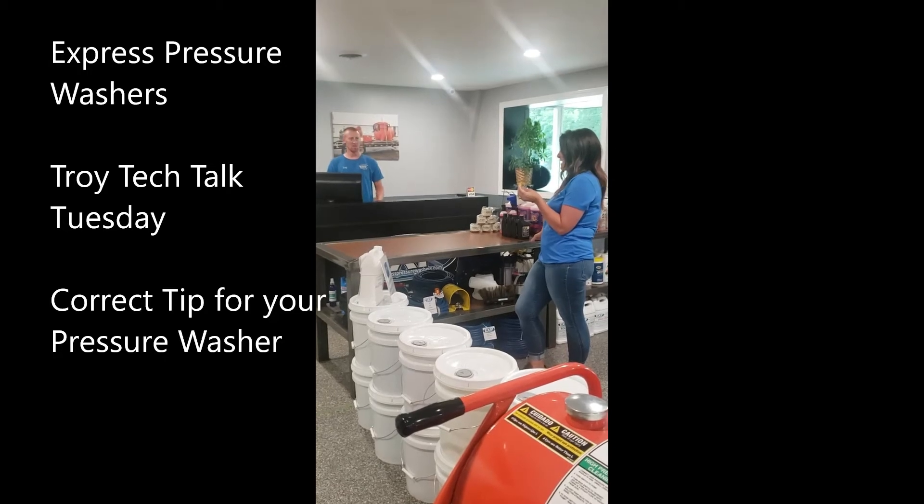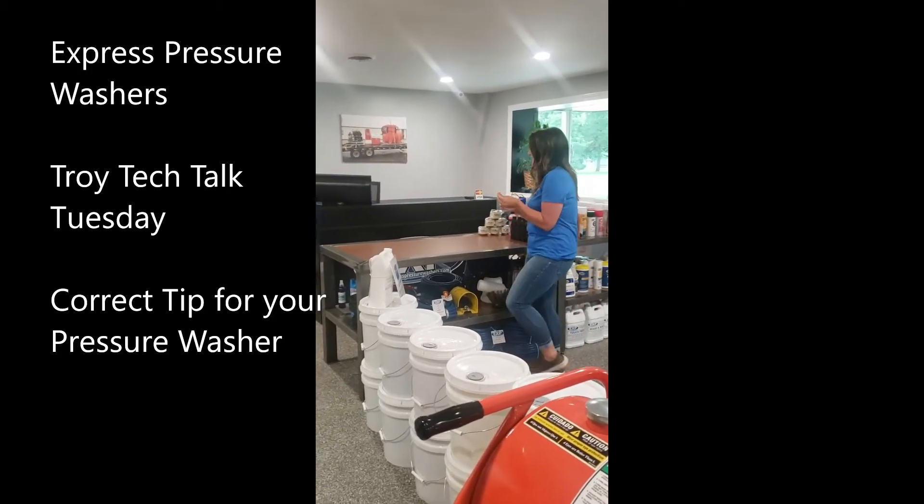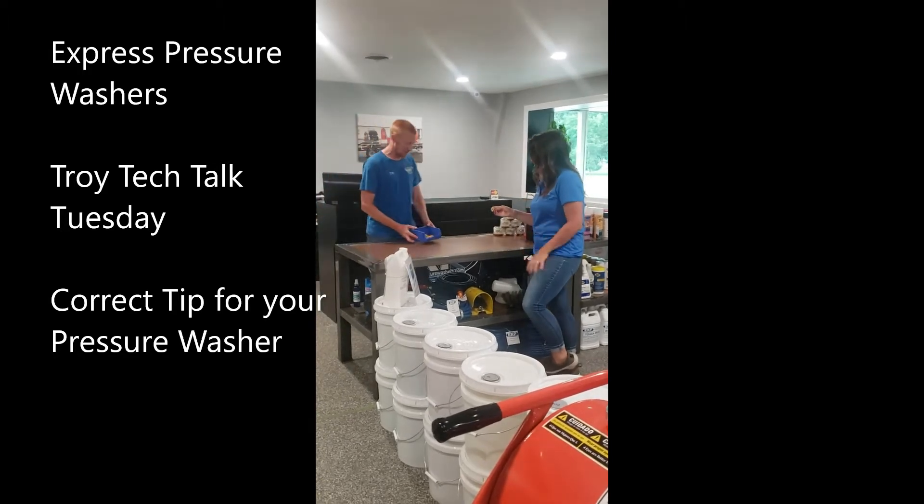What size do you need then? It's yellow. Check it out — we've got 18 different size yellows.